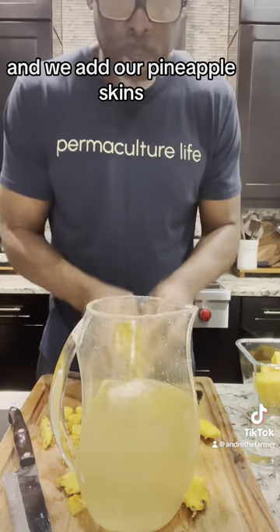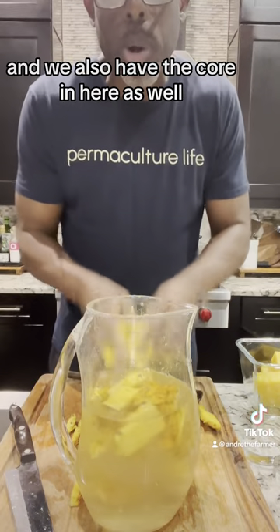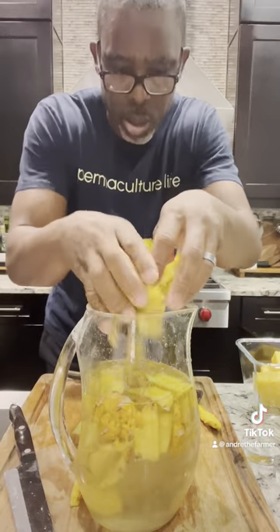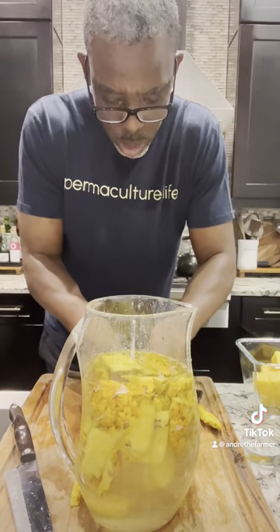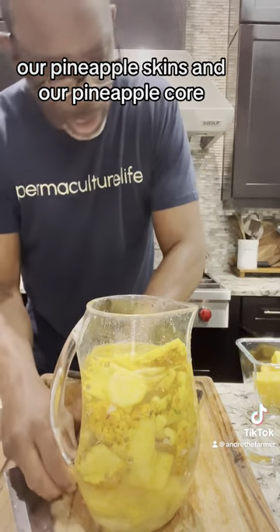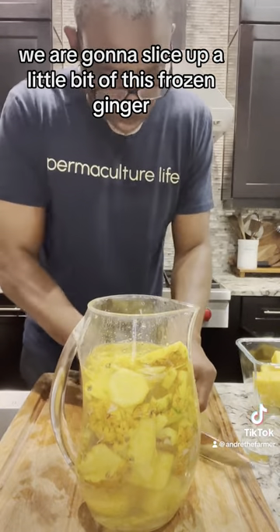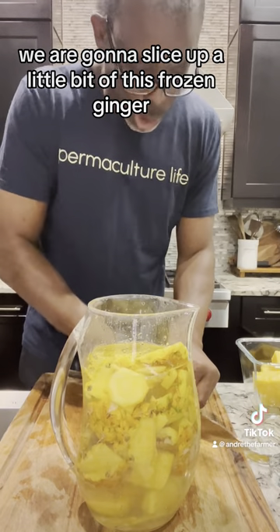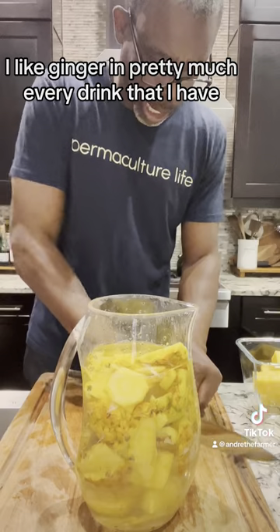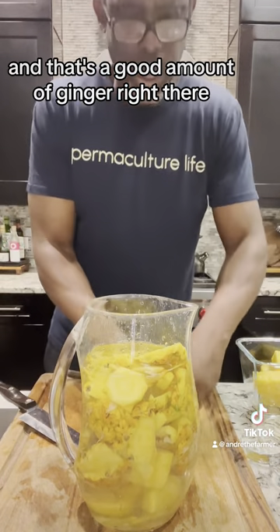We're going to add our pineapple skins and we also have the core in here as well. We've got our sugar, our pineapple skins, and our pineapple core. We are going to slice up a little bit of this frozen ginger. I like ginger in pretty much every drink that I have, so ginger is always part of it. And that's a good amount of ginger right there.